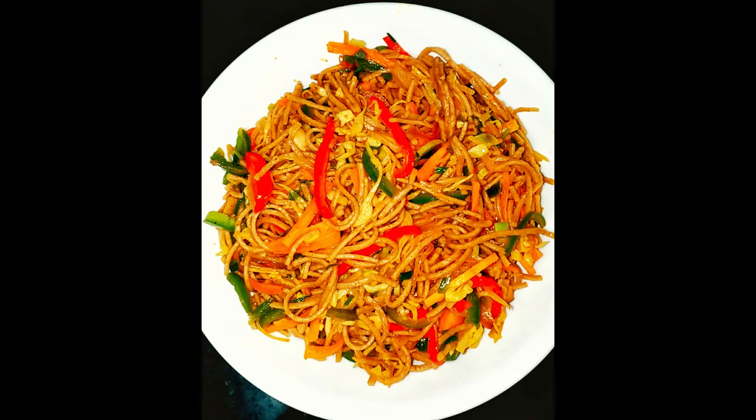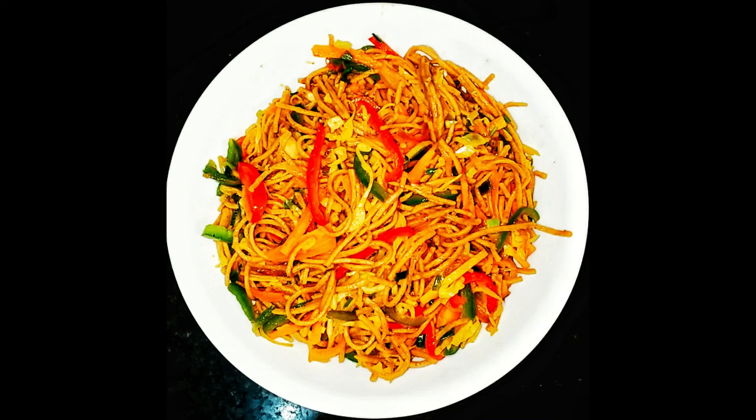Eat it and tell me how the recipe looks. If you like it, please like my video, share it, and subscribe. Thank you.